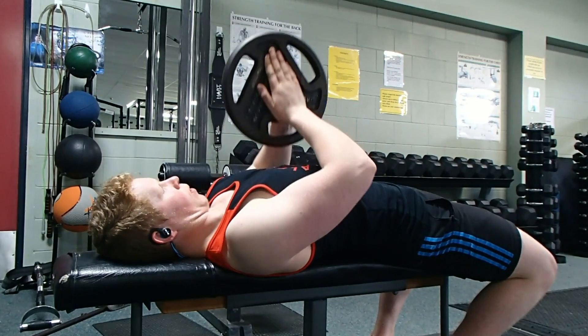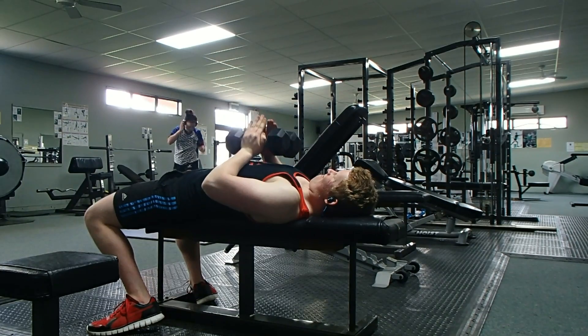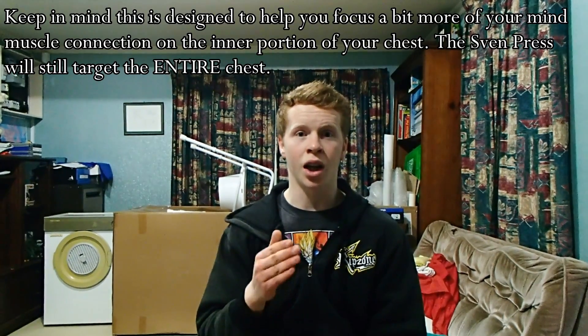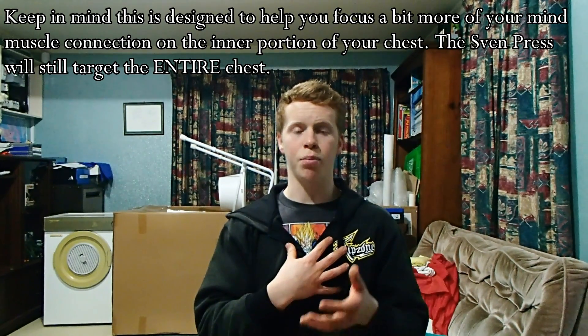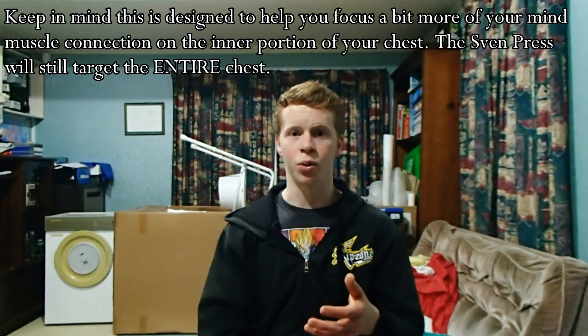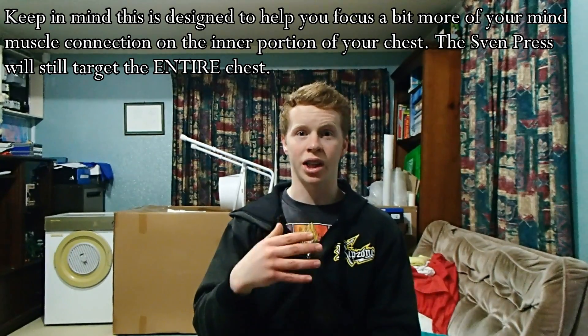The final way you can do it is laying down on a bench — again, either with a plate or with dumbbells — and you'll get that same effect. Because you're not using a whole bunch of weight for this exercise, I suggest using it as more of a finisher: maybe 3-4 sets of 10-12 reps. Go on the higher rep range since you're not using a lot of weight, and you don't need to be doing low rep work. This is going to be great to really give your chest that pump you love at the end of your workout.